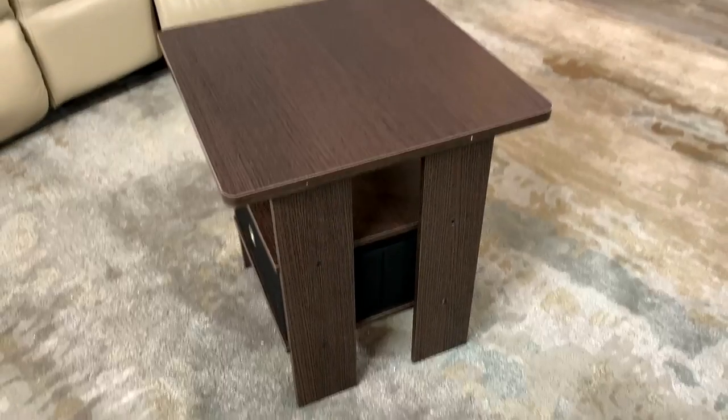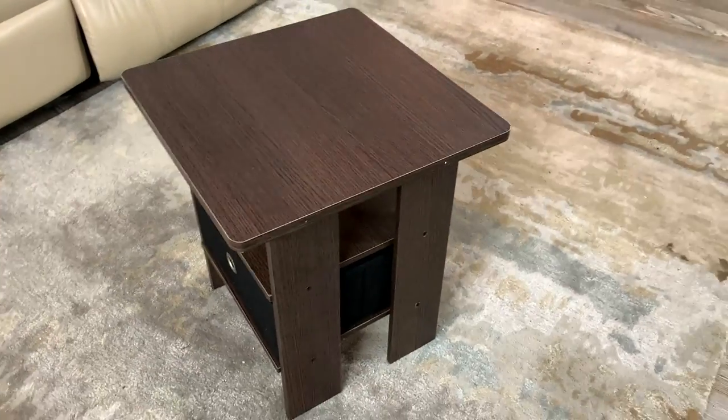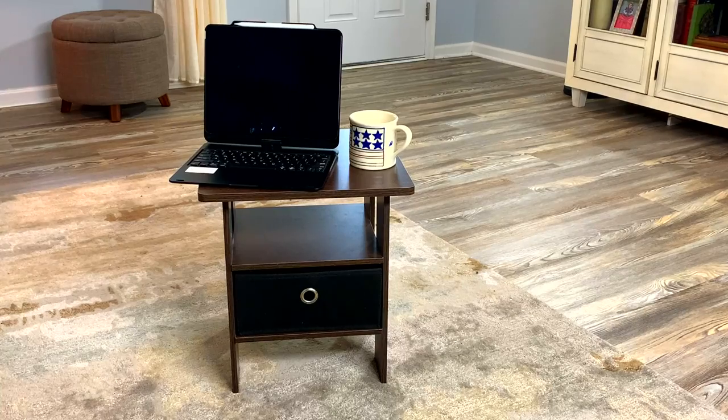It'll look nice in any room that you want to put it in. I'm very pleased with this little table — it's a nice budget friendly option, especially useful if you are using it in small spaces. If you're looking at this table, I hope you found the video helpful.